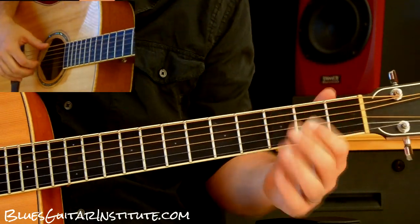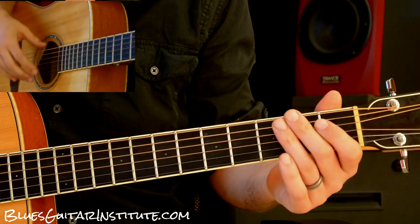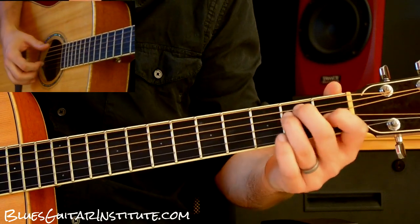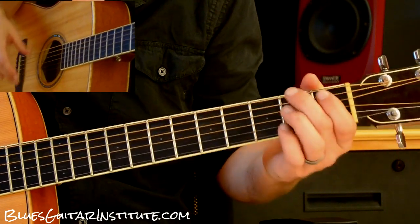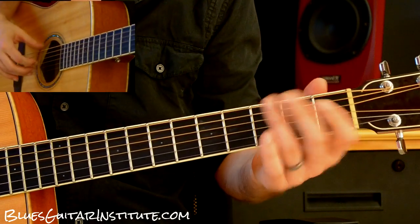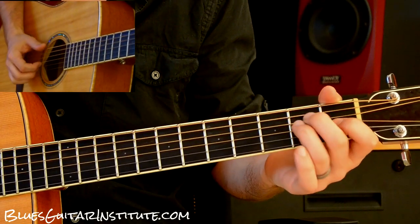Now we're going to transition over to the B chord, and I like to throw this little bass run in there to get me from the E chord over to the B. This is a pretty cool moment where you're getting ready to set up the turnaround, so I'll do something quick like this from the E.